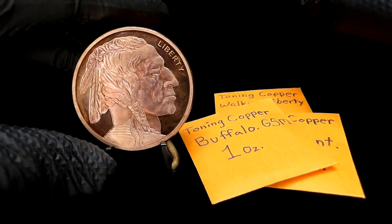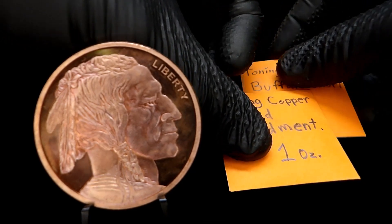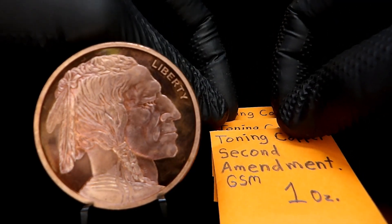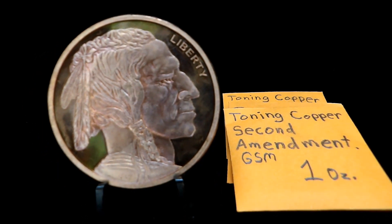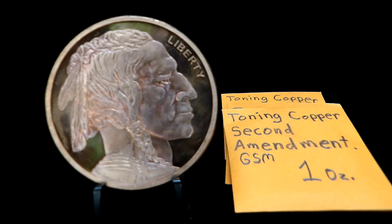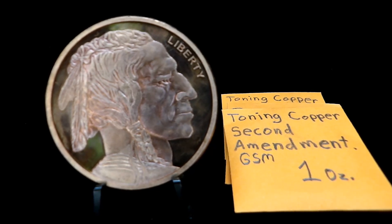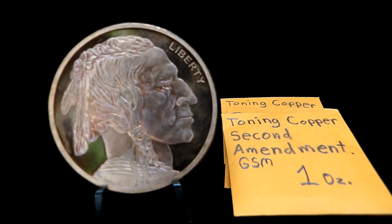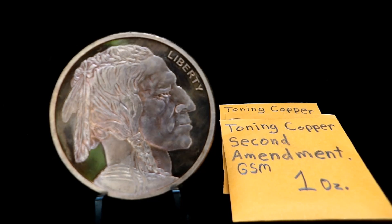I just wanted to bring these to you guys and let you see them. I know some of you like copper rounds, some of you not so much, but I figured I'd bring them anyway. I love each and every one of you and I hope this finds you safe and healthy. Don't forget to check out your pocket change, because you never know what you've got in your pocket until you look.